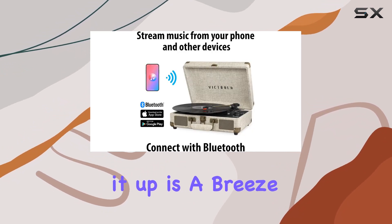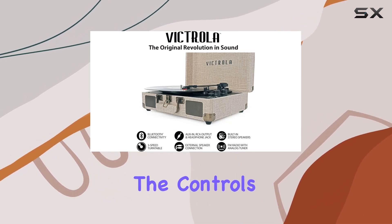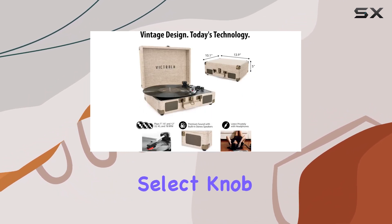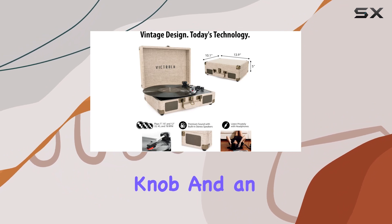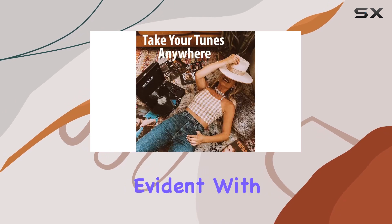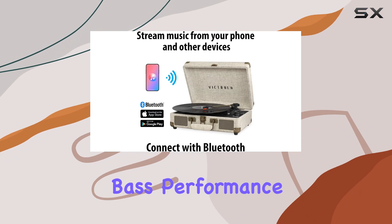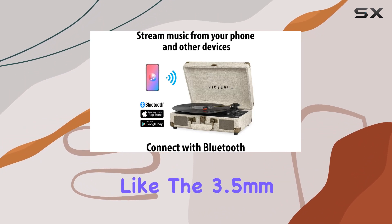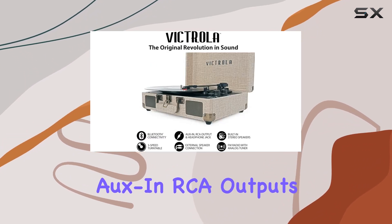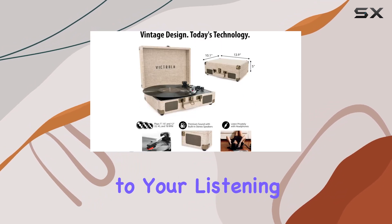Setting it up is a breeze — no need for a stereo system or extra equipment. The controls are straightforward with an input select knob, power volume knob, and an auto-stop switch that halts the turntable when the record ends. The attention to detail is evident with the inclusion of a custom-tuned preamp for improved audio clarity and bass performance. Additional features like the 3.5mm AUX-in, RCA outputs, and headphone jack add versatility to your listening experience.